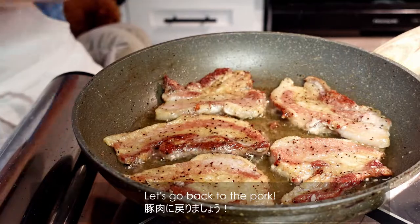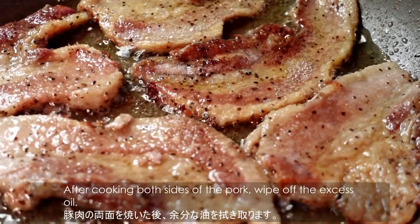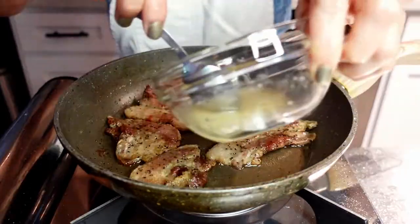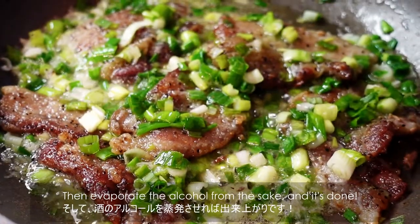Let's go back to the pork. After cooking both slices of the pork, wipe off the excess oil. Add sauce and chopped green onion, then evaporate the alcohol from the sake. And it's done!